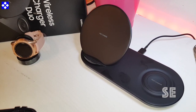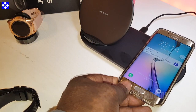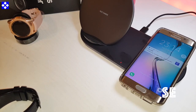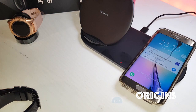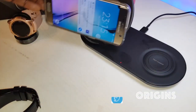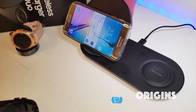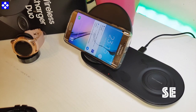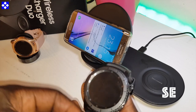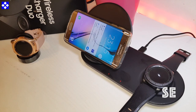Let's see what it can and can't charge. That's the S6 — lights came on, so yes it charges. Let's try on the normal one — that works too. This is the Galaxy S3 watch, by the way, and it does charge the S3 watch.